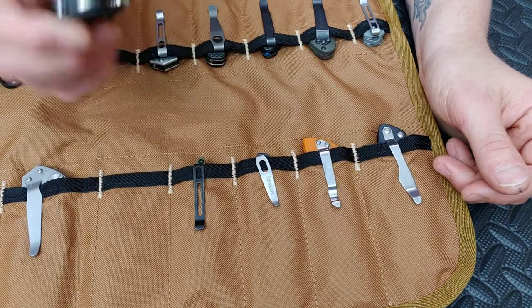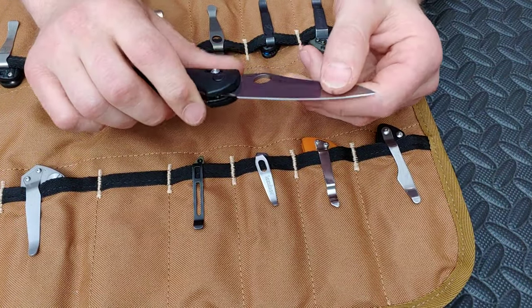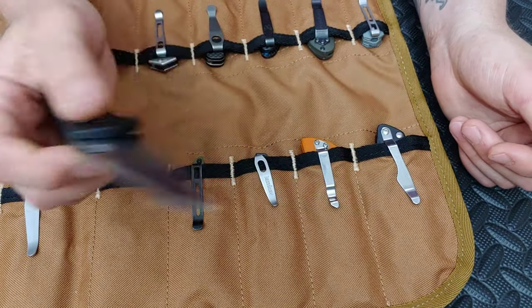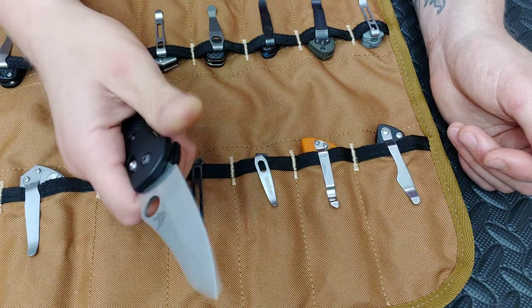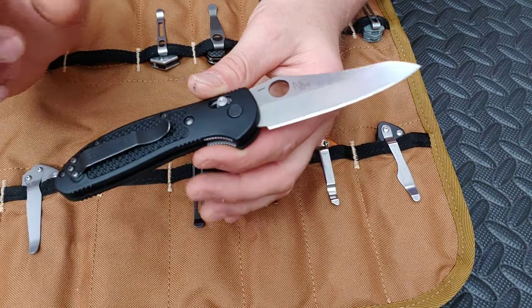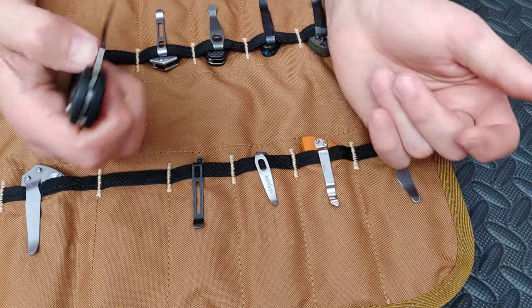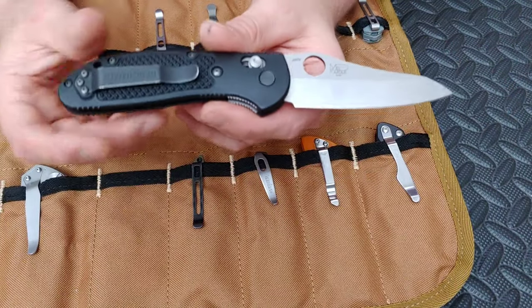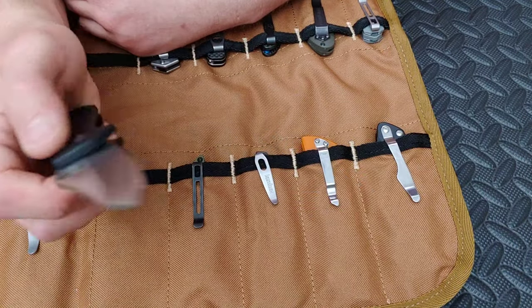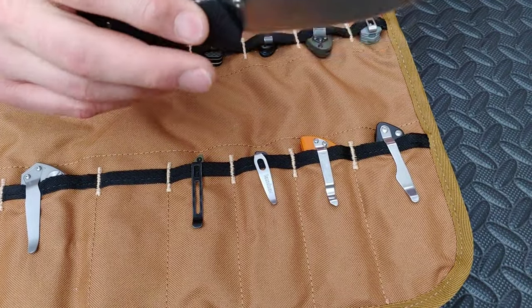Here's the Big Grip — my favorite one with the sheepsfoot blade. I love this blade shape. This is an amazing knife — listen to that sound. Love that smacky sound. I'd like to upgrade this thing a little bit — it's FRN scales, so maybe get some Micarta scales or a deep carry clip. I'd love to do that.